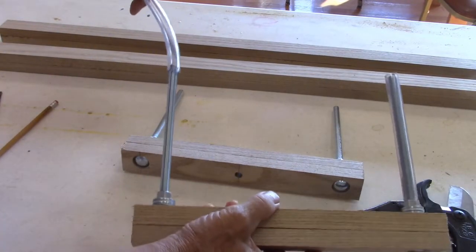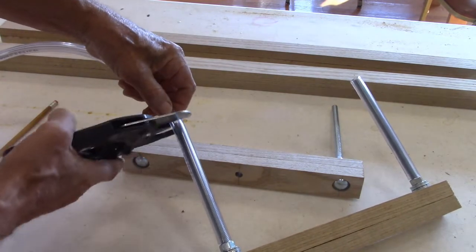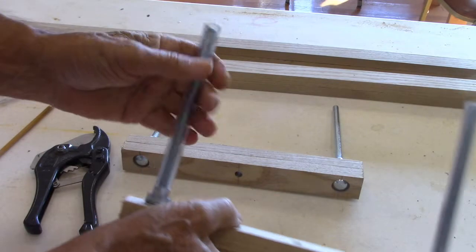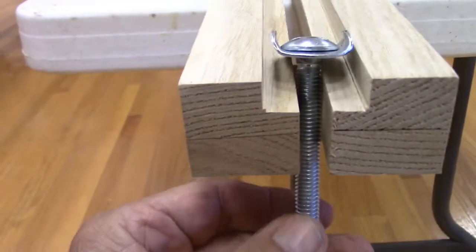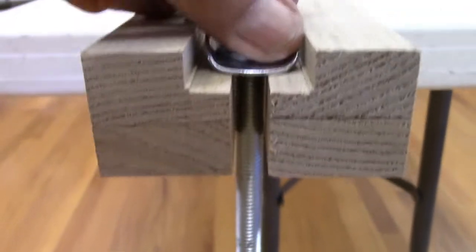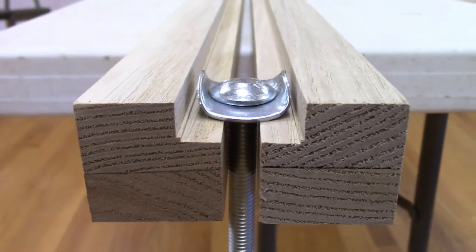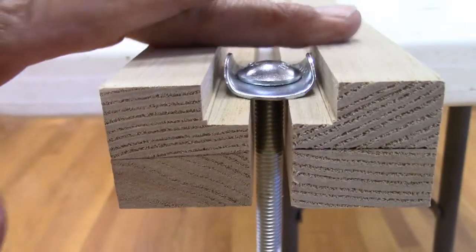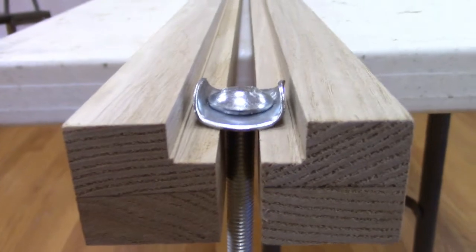Once these are assembled, you take your three-eighth inch vinyl tubing — the inside hole is three-eighths — and then we trim this right at the top, and that unit is finished. On the six-foot pieces you want to cut a channel for this bolt to ride in. That channel is just two passes on the table saw set at three-eighths of an inch. That will allow this to slide, keep it from rubbing on the table surface, and also keep the bolt from turning on this side when you're tightening the wing nut on the opposite end.